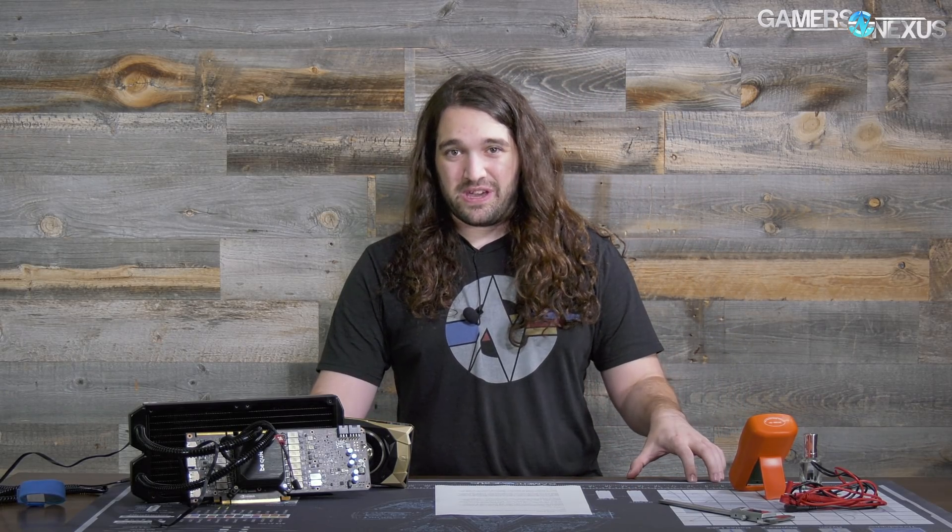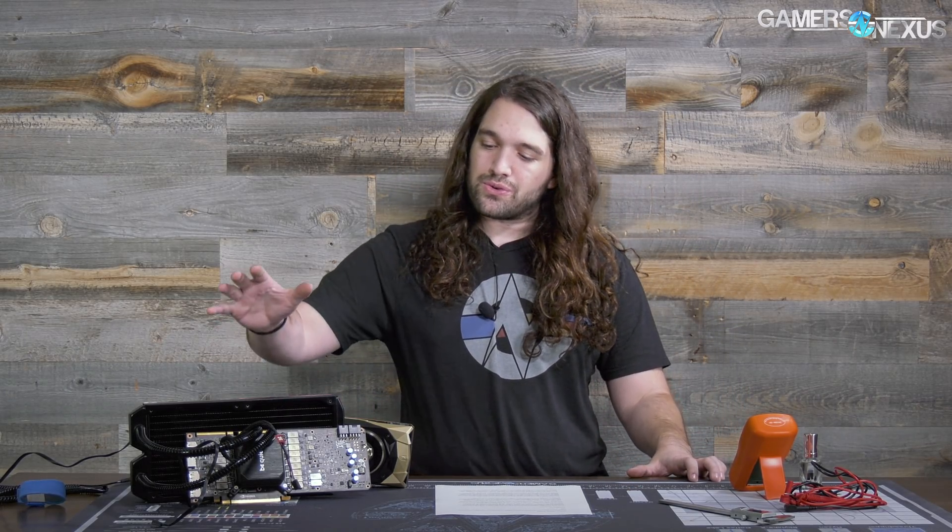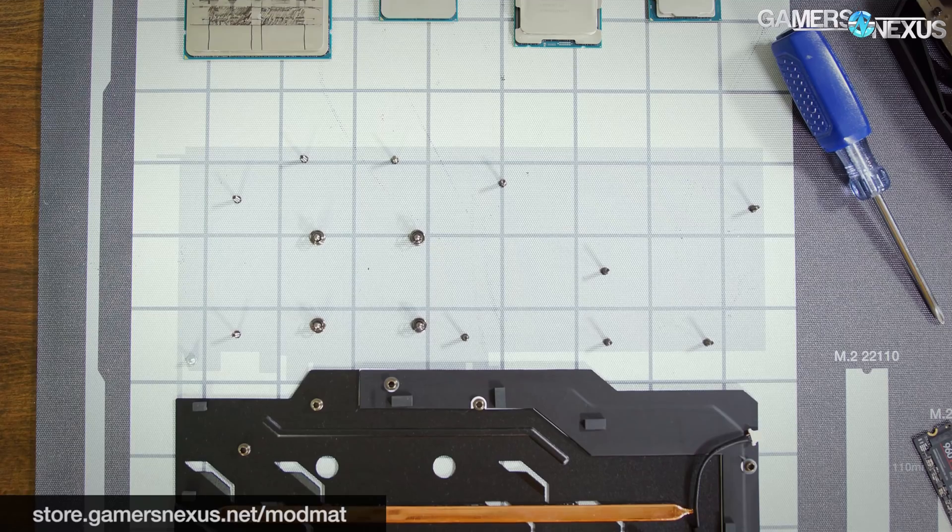While it is a little unfair from that aspect, we were still able to get further than we should have otherwise by slapping a liquid cooler onto a Titan V. Now we have the thermal, voltage, power, and clock results from doing this modification.